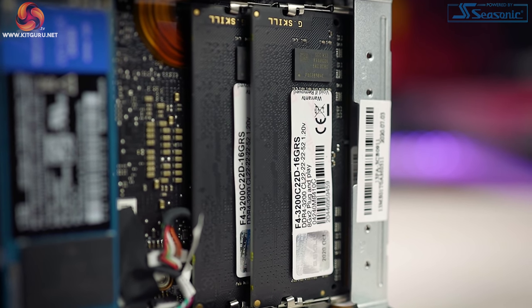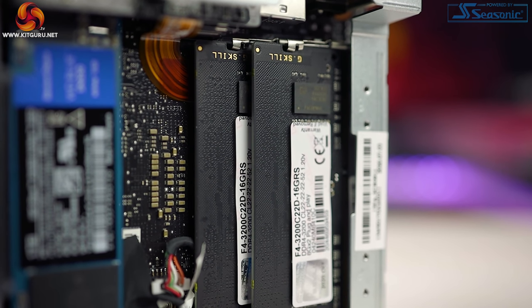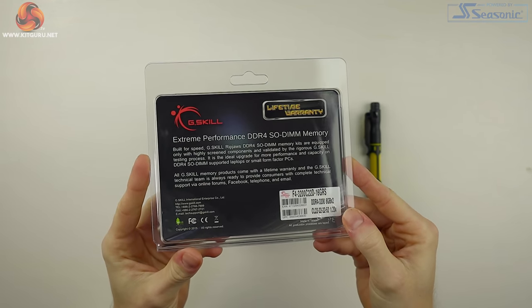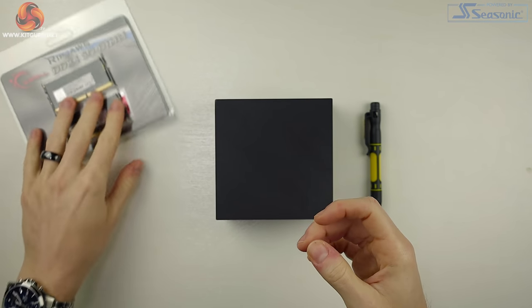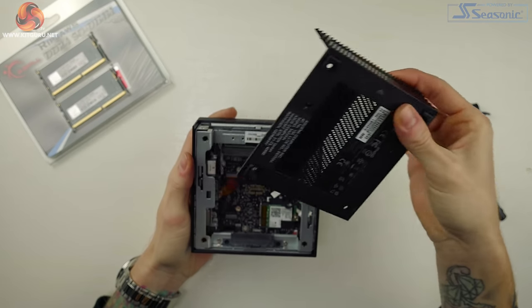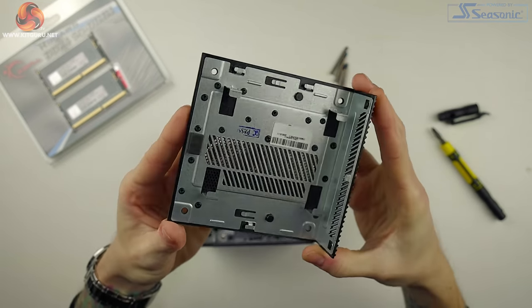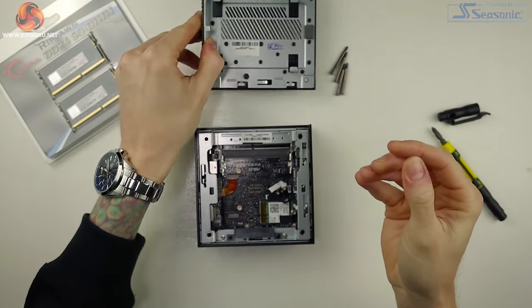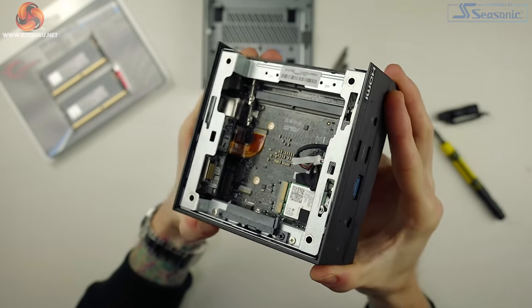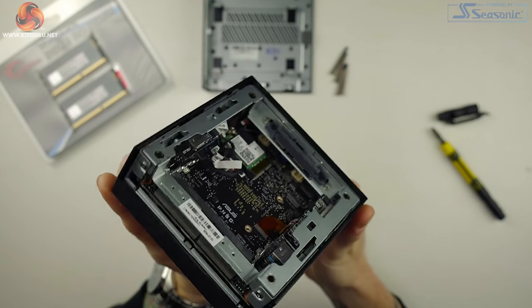We chose to install 16 gigabytes of G.Skill Ripjaw SODIMM DDR4 3200 MHz RAM and a WD Blue SN550 1 terabyte NVMe SSD. Installation was an absolute breeze despite the PN50's tiny size. Flip the unit over, unscrew the four screws in each corner, and then slide the housing in the direction of the arrow. If you're installing a 2.5-inch drive, it attaches onto the plate that was just removed. You'll then see the two RAM slots stacked above each other towards the back.